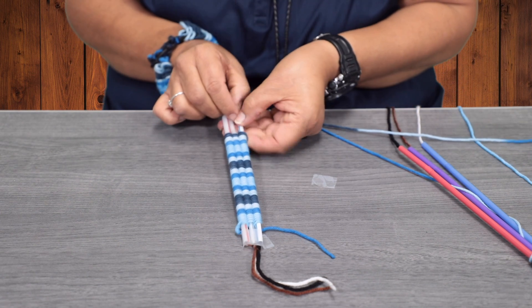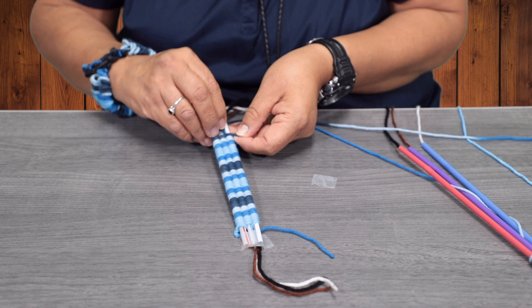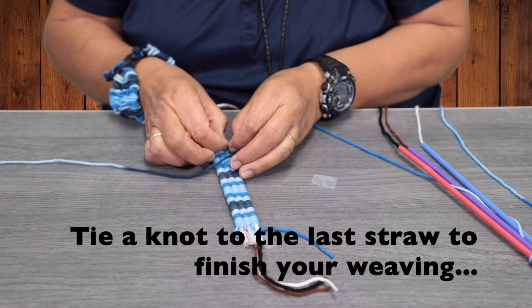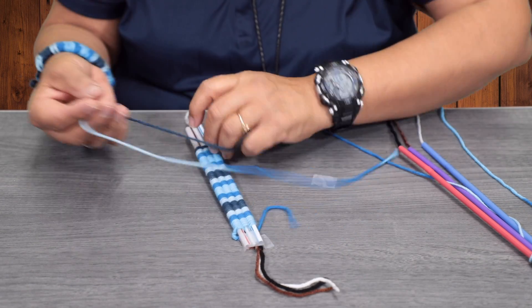You're going to go under just the last straw, then you're going to go ahead and tie a knot. You're going to do another one on top.